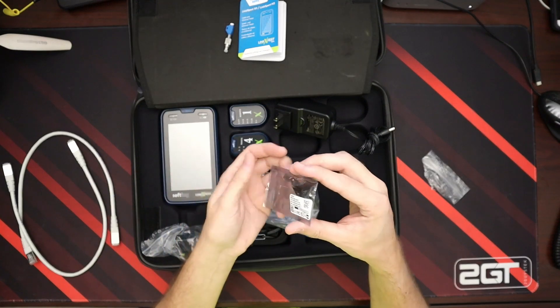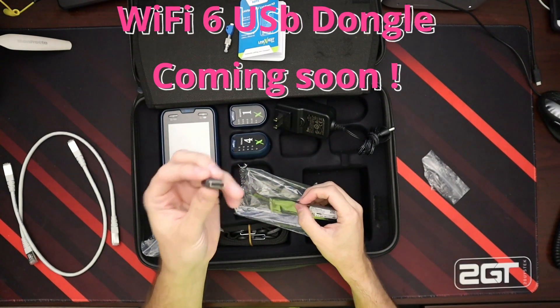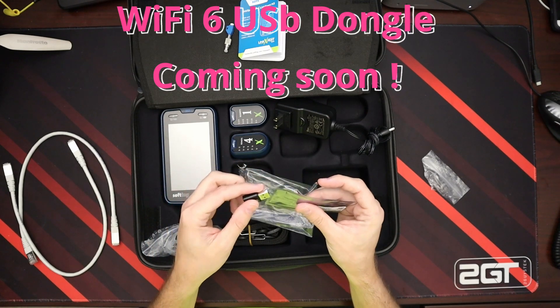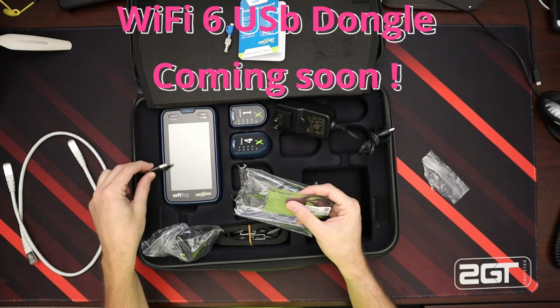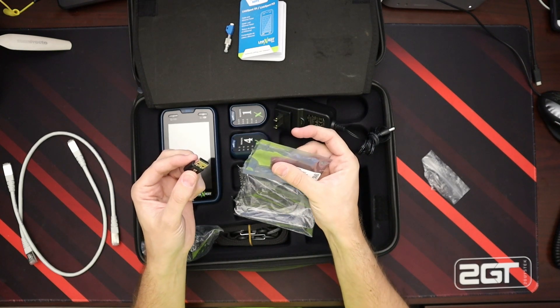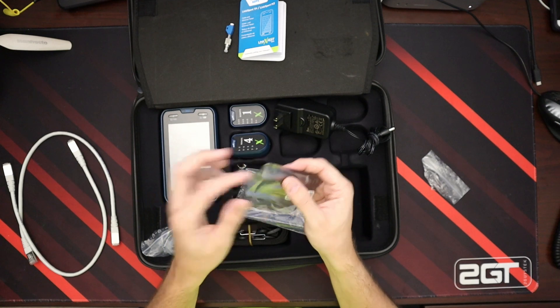We have an awesome little dongle — this is the Wi-Fi dongle that goes in the side of this. The good thing about this is that if this dies, it's not built in, so you don't have to get a new machine. You could just pull it out and get a new one under warranty, or if it's out of warranty, you can just buy a new version and they're not that expensive.